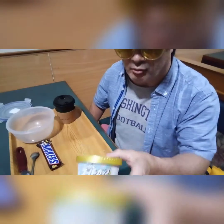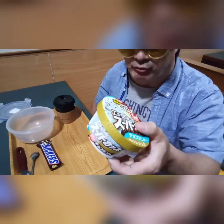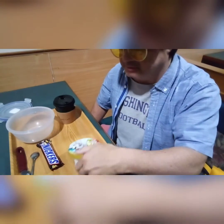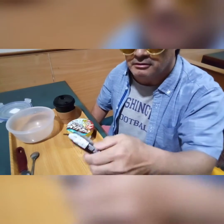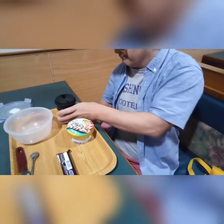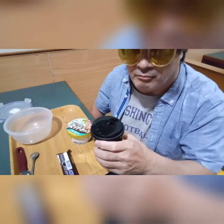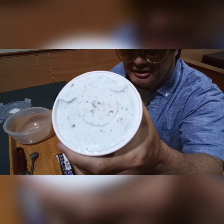Right here we have peppermint chocolate ice cream — this is an import from Japan, you can see the Japanese right there. This is really good stuff, and I've got a chocolate bar and a cup of black coffee that we're going to mix it all together. You can see the peppermint chocolate ice cream.